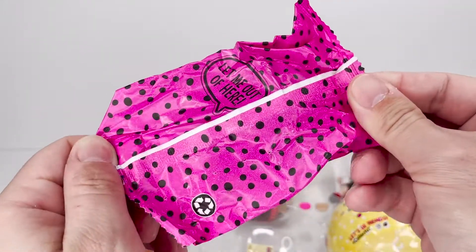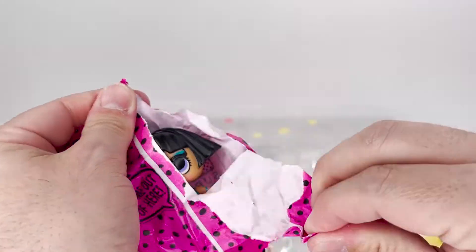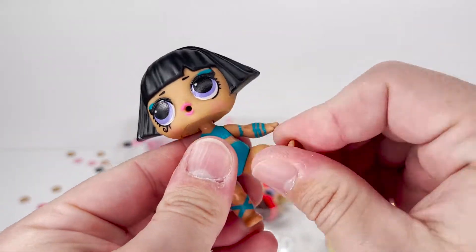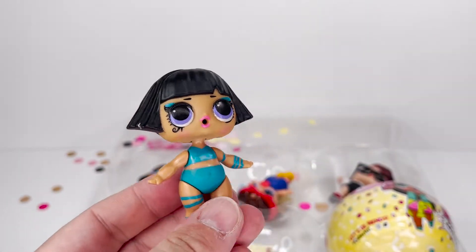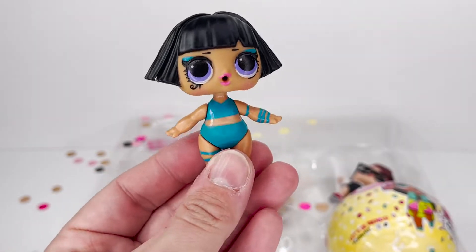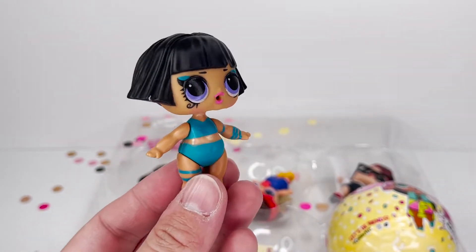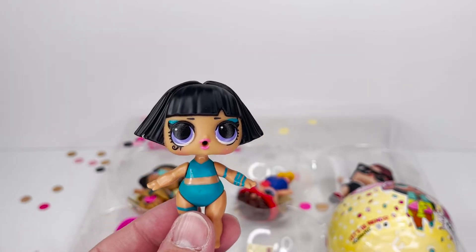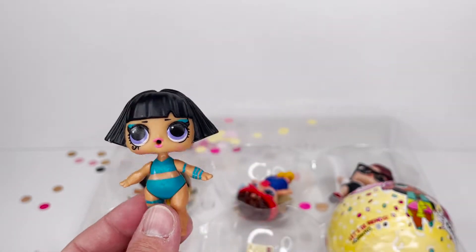Here's our doll — a duplicate! We got a duplicate in our six pack, everybody. So these are legit random — you know what we call legit random? Landum! So if you get a six pack, you're only guaranteed to get the ones that are dedicated to the six packs, but you can get duplicates. Interesting.